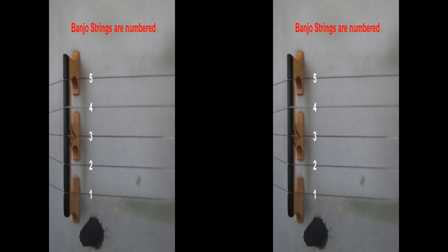Banjo strings are numbered from one to five, with one being the bottom string and five being the top string, as shown in the diagram. All banjo rolls are based on striking these strings in eighth note sequential patterns.